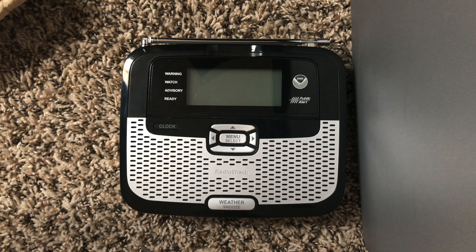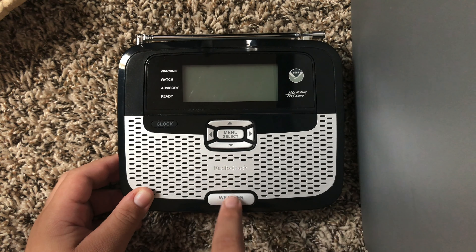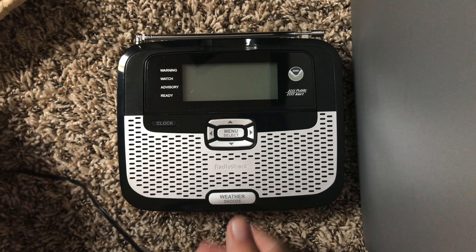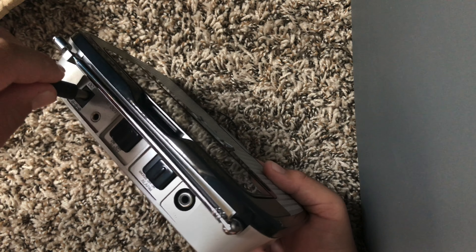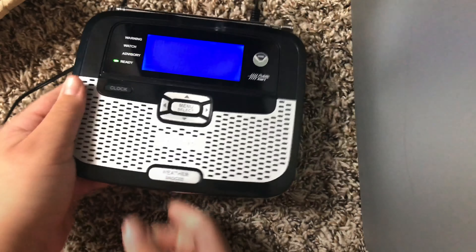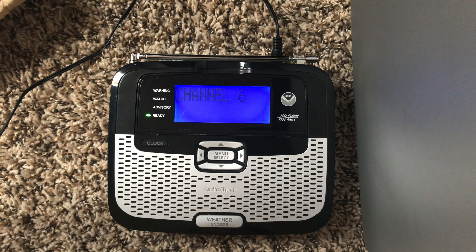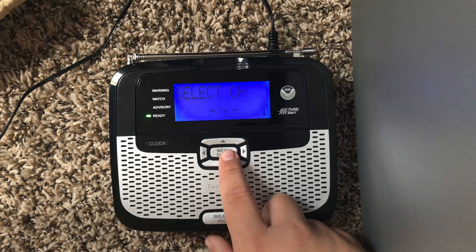Maybe put it up a little bit. Hopefully it will work with this thing. Remember to press all the buttons again. Do it a few times. There you go. Let's see if this will work. Searching. Channel 7 available.